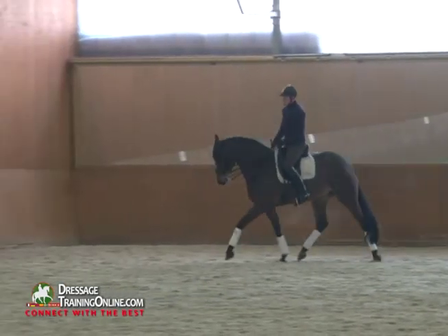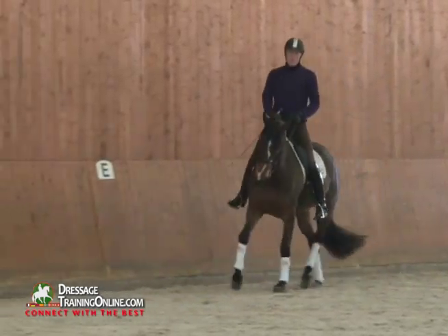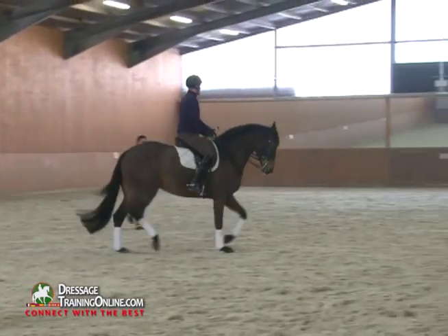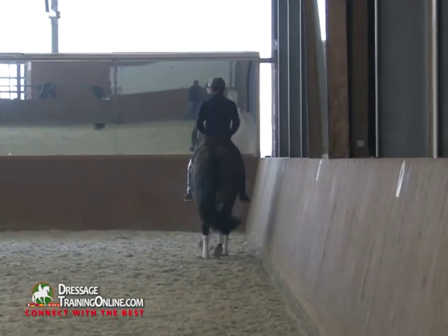He's approaching passage trot here, meaning that if he shortens it even more it will become passage. We use passage trot a lot in the stable to teach the horses to really bounce off of the ground. Very good — go forward and working trot, make a transition, and by the letter C back to passage trot.